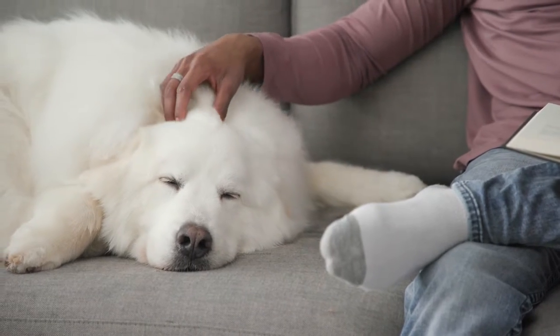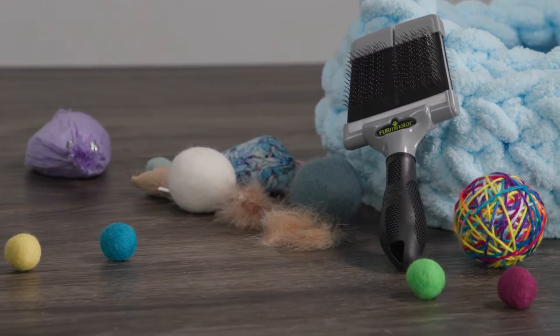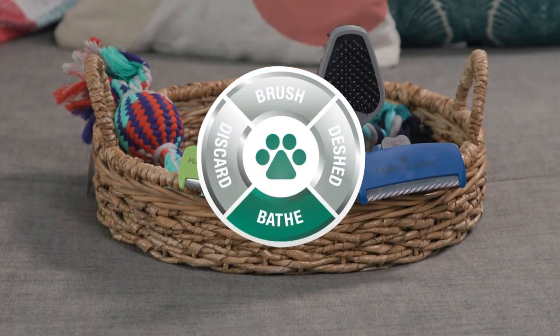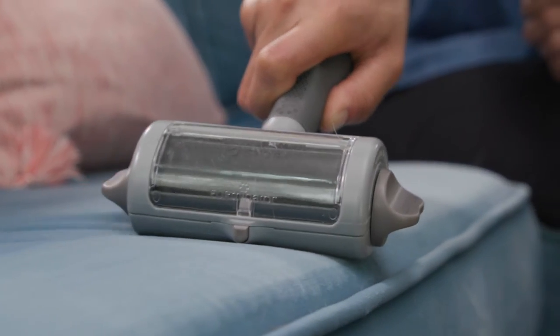Pet parents love their dogs and cats. The loose fur all over the house? Not so much. With the Furminator Ultimate Hair Reduction System, we make it simple to tame the fur and take back your furniture.